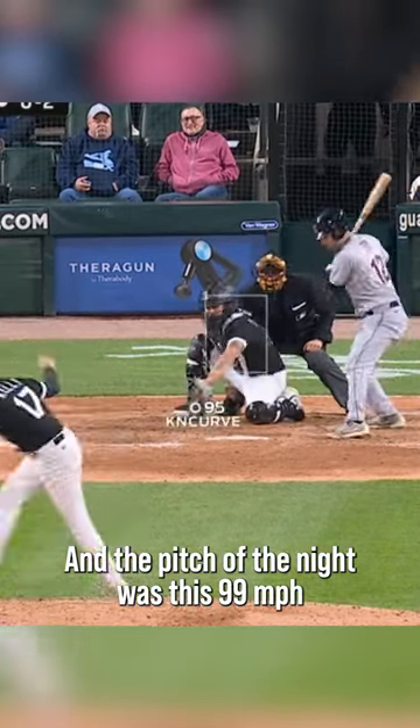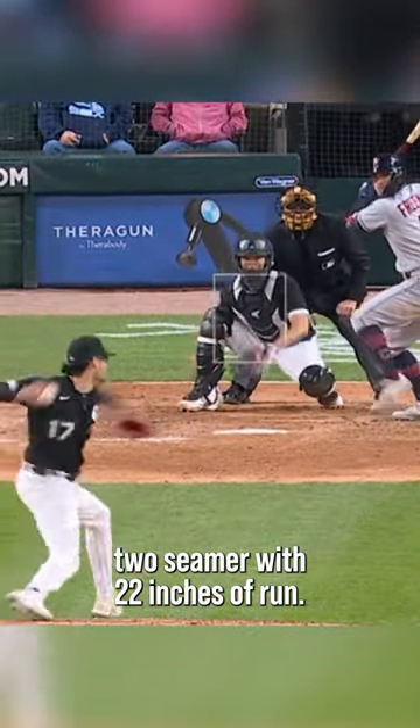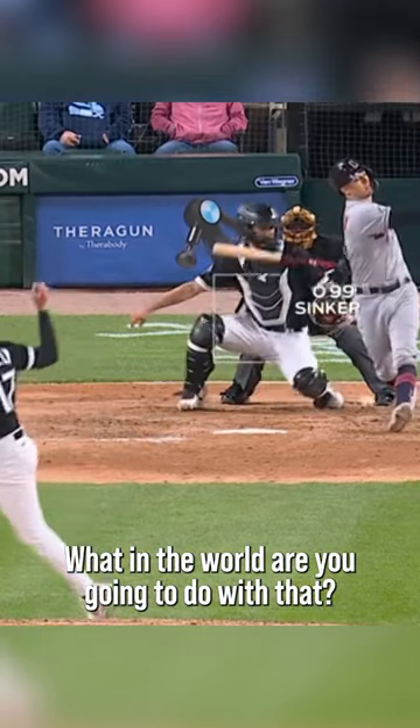And the pitch of the night was this 99 mile an hour two-seamer with 22 inches of run. What in the world are you going to do with that?